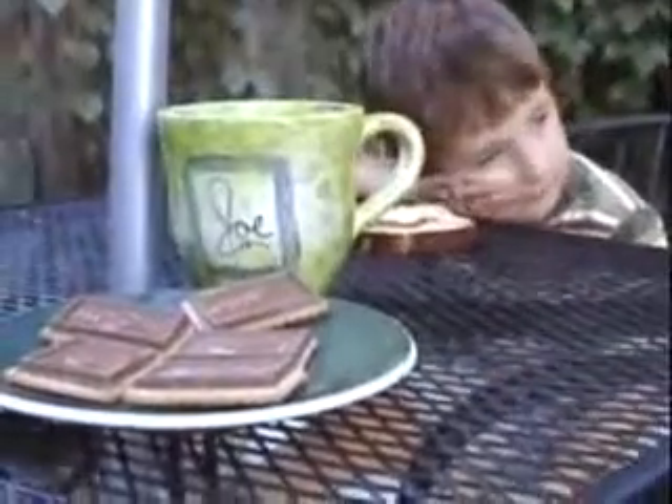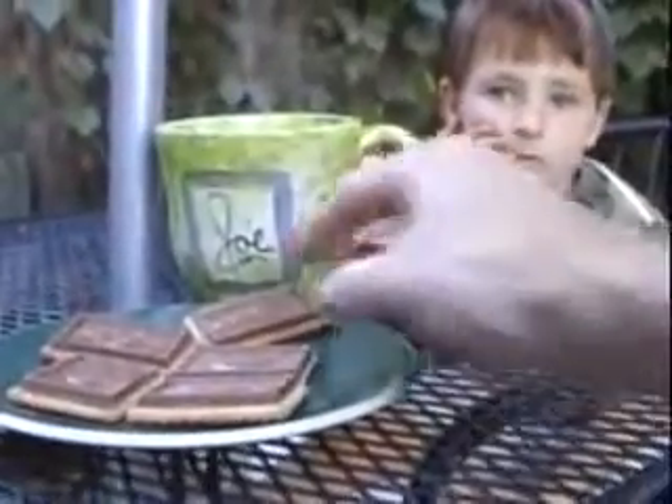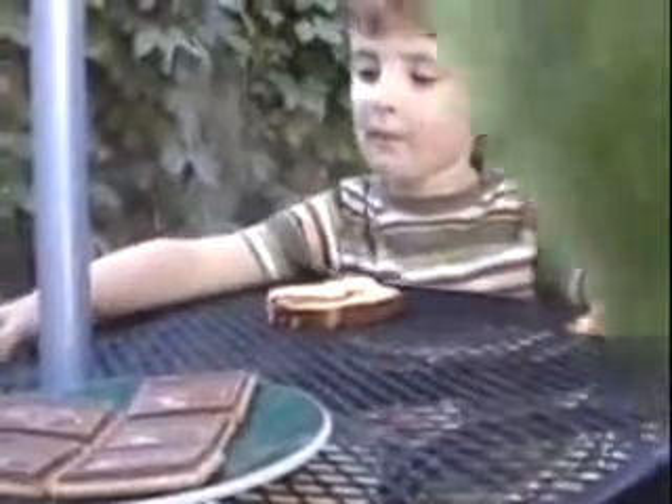Every day we have coffee and tea in the joe cup. Here we are having tea, some cookies — yum yum yum — and some tea in the joe cup with Erick. What a wonderful cup.